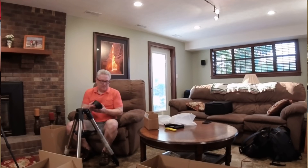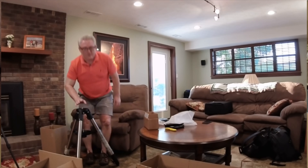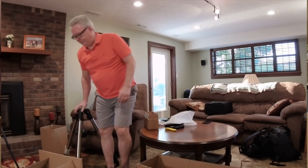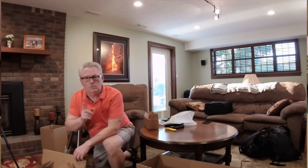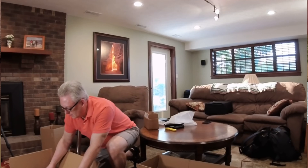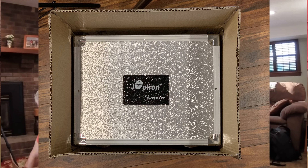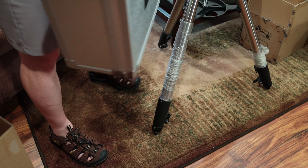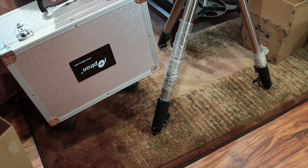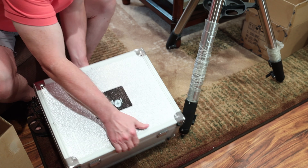It comes with a 10 pound counterweight — not exactly sure that's going to be exactly what I need. I might need some additional, and I have one on the Skyguider Pro. So the mount comes in this box and this package comes with the carrying case. Pretty nice — I like that one package.